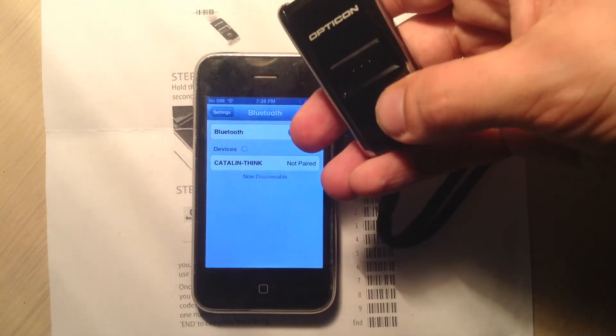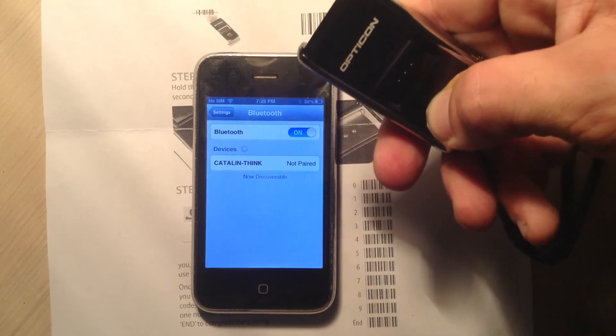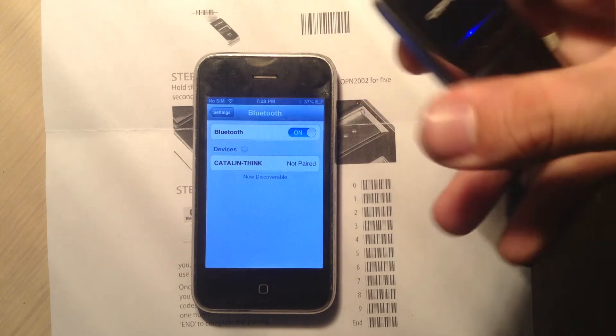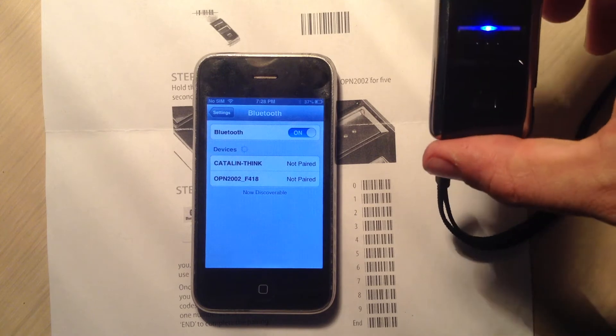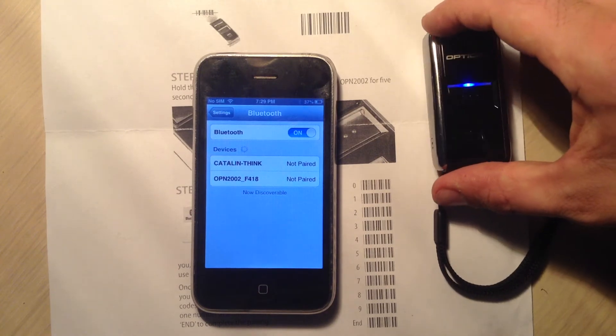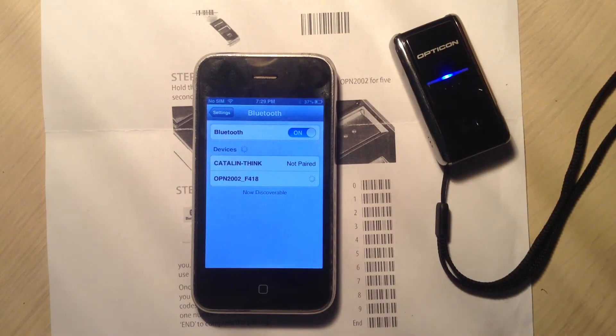Then there's two buttons, the smaller of which is the clear function key. Just go ahead and hold it for about five seconds until it flashes. You're going to notice that the iPhone has picked up your ScanFob device, but it's not yet paired. So the next thing we need to do, simply tap that, and it's going to pop up with a code for you to scan.